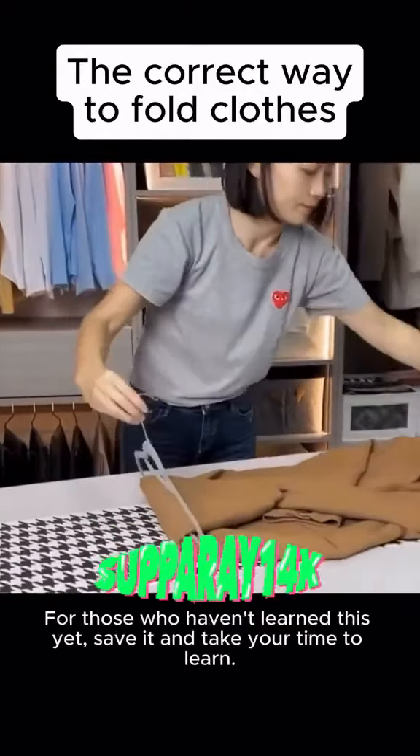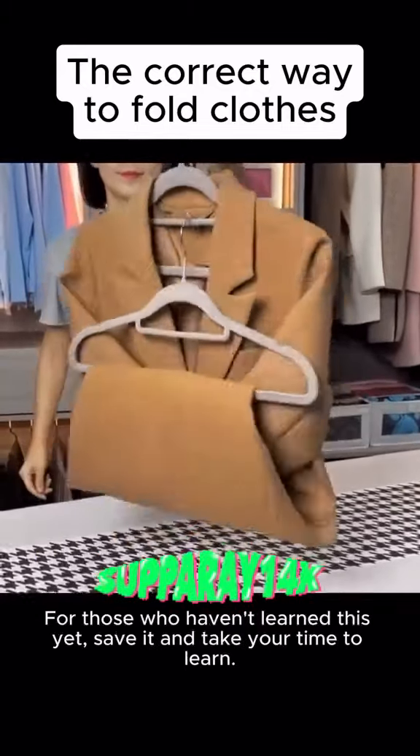Some coats aren't going to work with that method, but learn this and save it — take your time to learn, okay.